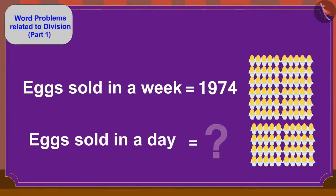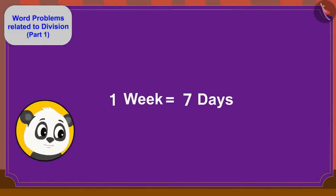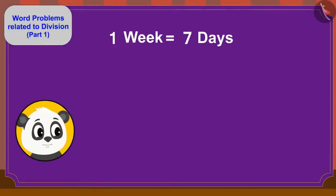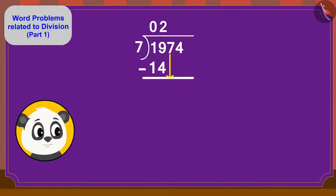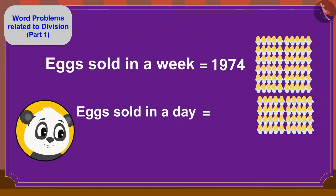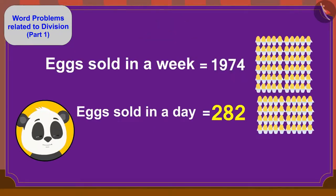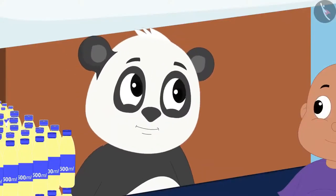There are 7 days in a week, so to find the daily amount we divide 1,974 by 7. We can find the answer in this way: Golu will have to sell 282 eggs a day. Golu was lost in his thoughts when he noticed the long queue in front of his dairy.